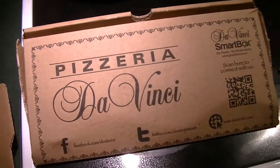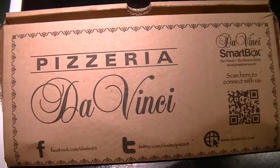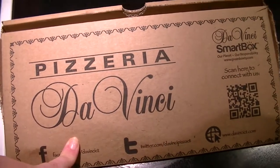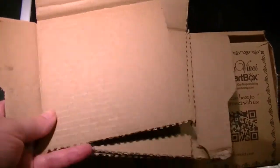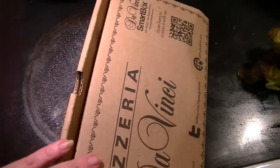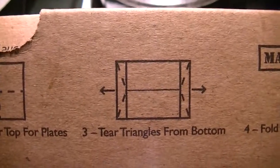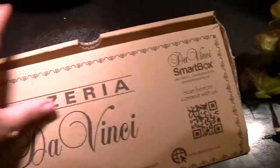Oh my gosh, we just watched a totally silly movie — We're the Millers — and we had pizza for dinner. The leftovers are being put away in this little smart box from our local pizza place, Da Vinci Pizza. The lid rips off and makes four little plates, and then the bottom folds — the triangle sides pull away and it folds into a storage container. How cute is that? Very smart.